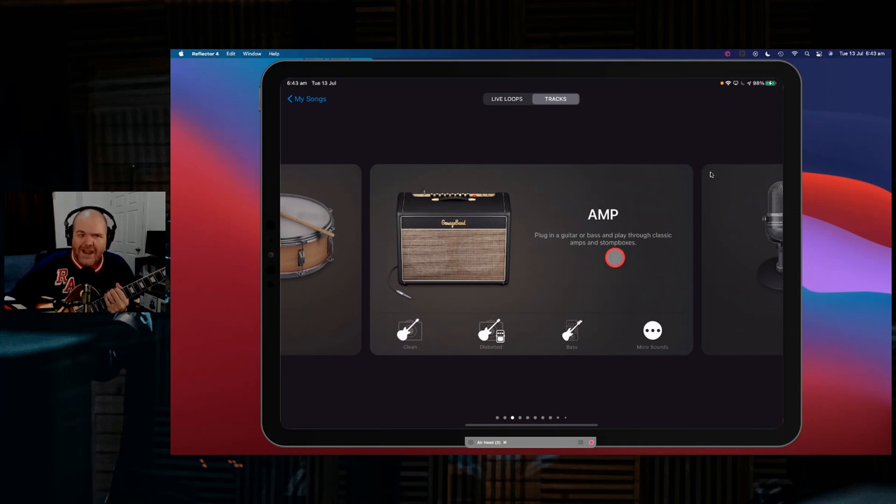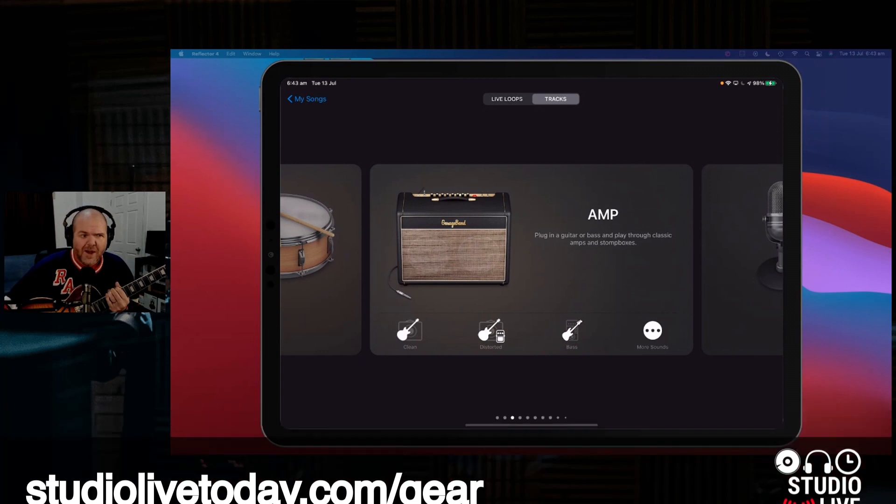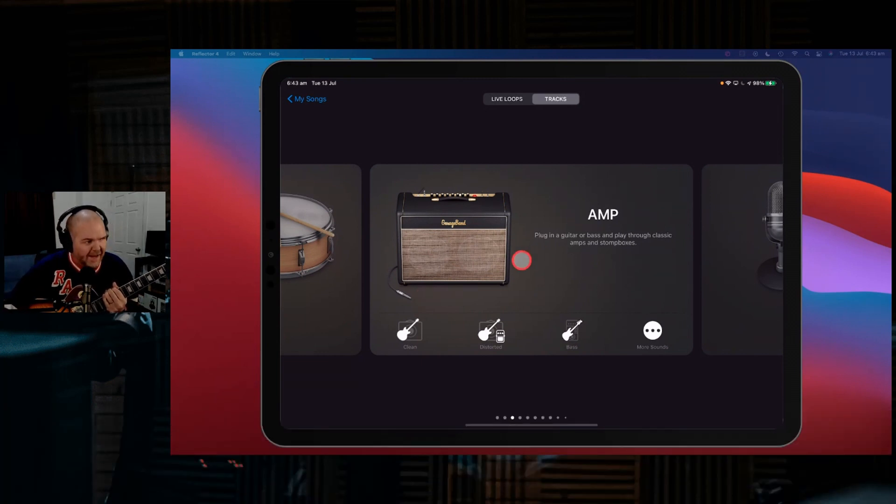We're here in a brand new project in GarageBand. I have my guitar plugged in. I've got other videos on the channel showing you how to plug in a guitar — you need some sort of interface. If you want to learn all the interfaces I use and recommend, you can jump over to the gear guide at studiolivetoday.com/gear. I'm using my Steinberg UR22C to plug in my guitar right now.